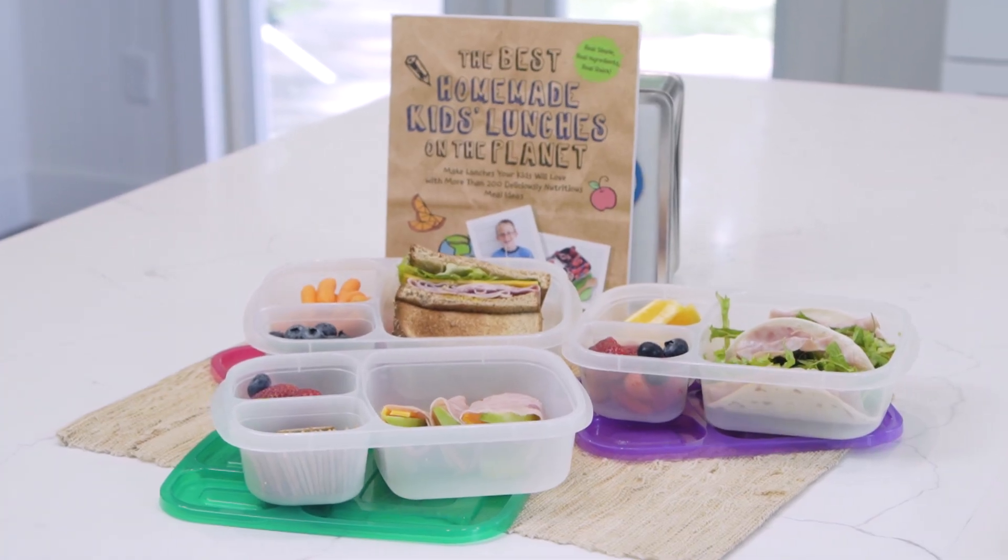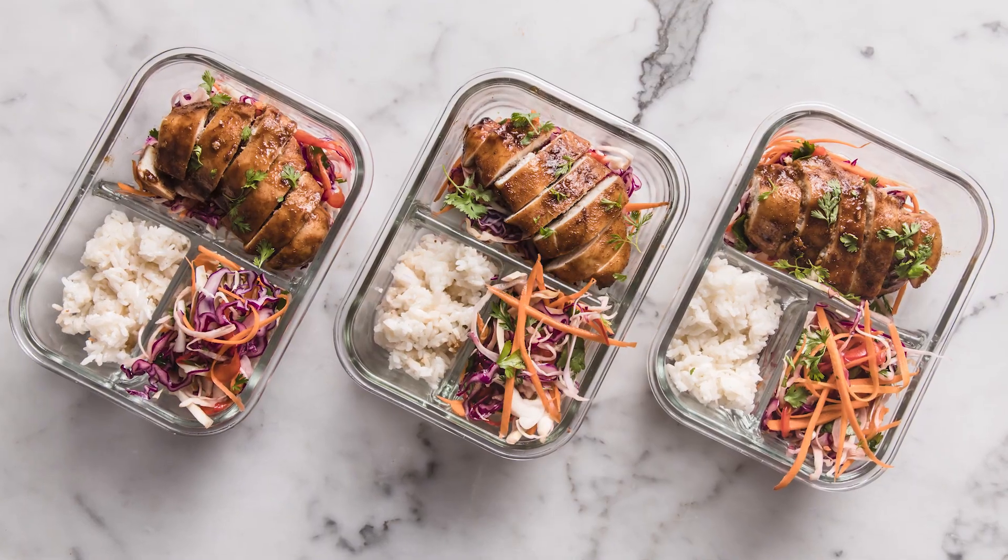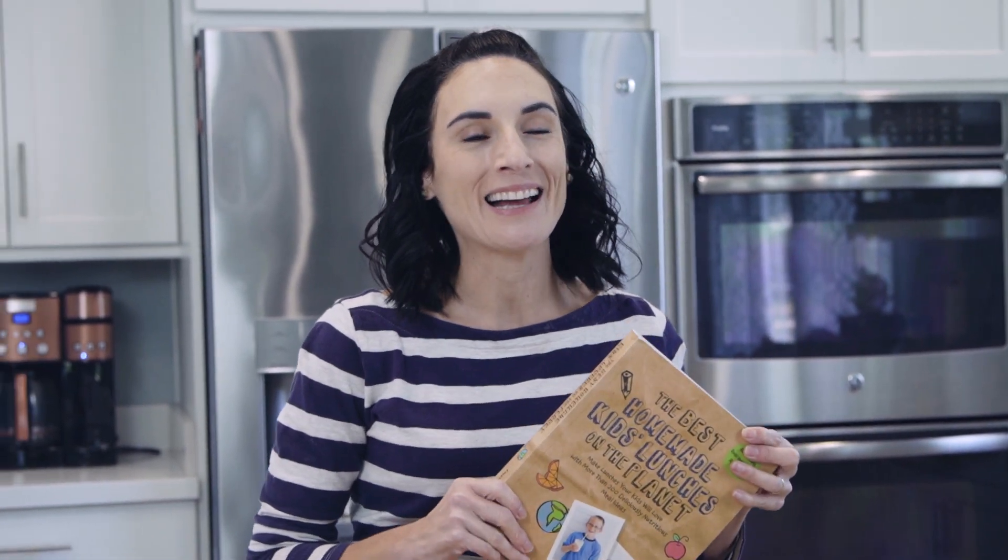I'm so excited for today's quick and easy three lunch ideas with ham video. I have a lot of videos on this channel dedicated to school lunches and office lunches, meals that you can prep ahead. But since I put out my first cookbook, The Best School Lunches on the Planet, I've been known for making a lot of lunches. So I've taken a break for a minute, but this book is filled with delicious and simple ideas and I just love bringing them right to you.